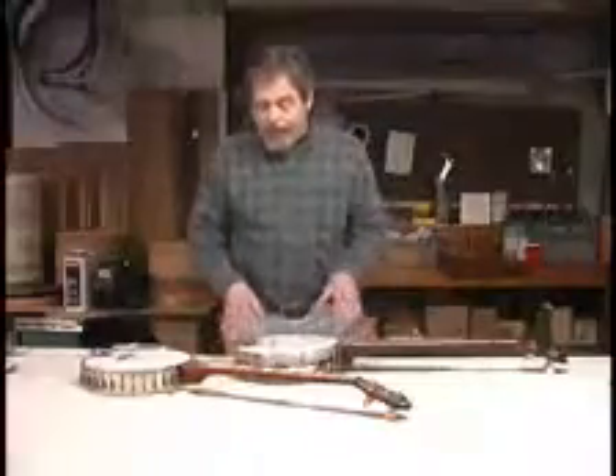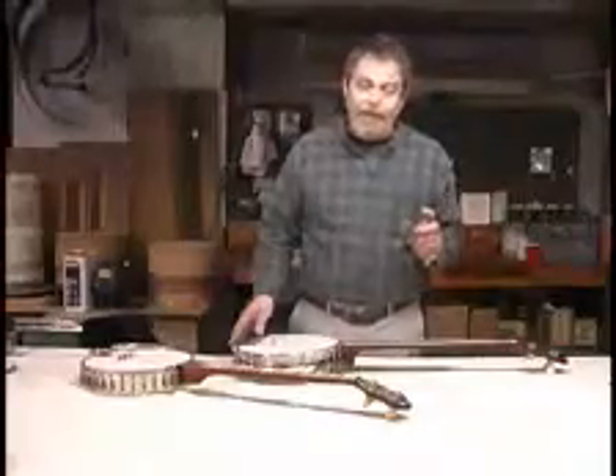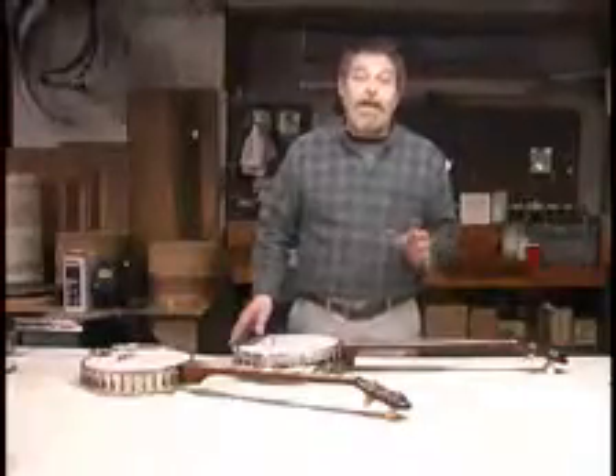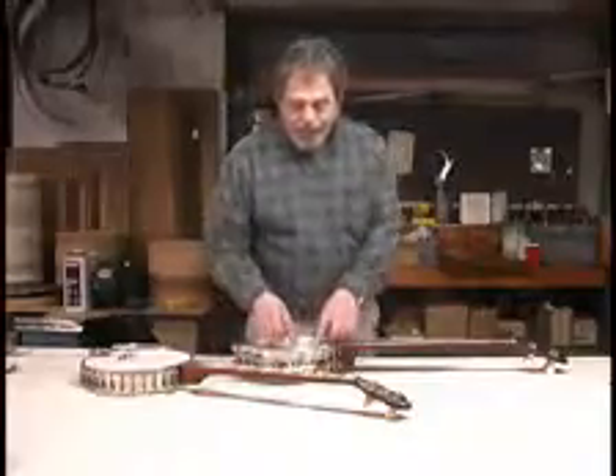One thing obviously is your head needs to be fairly tight. You can try tightening your head a little bit more than you normally would have it — it should brighten your tone a little bit. If you go too tight with the head, you will lose what you gained, or you run the risk of separating the flesh hoop from the head itself.